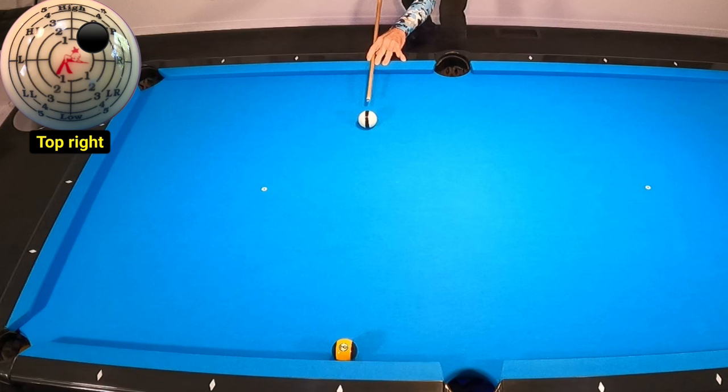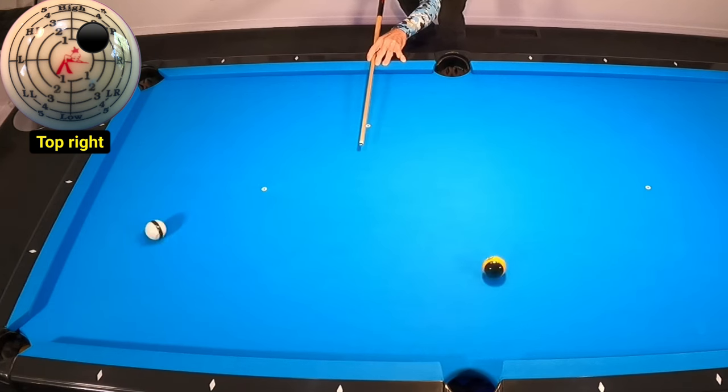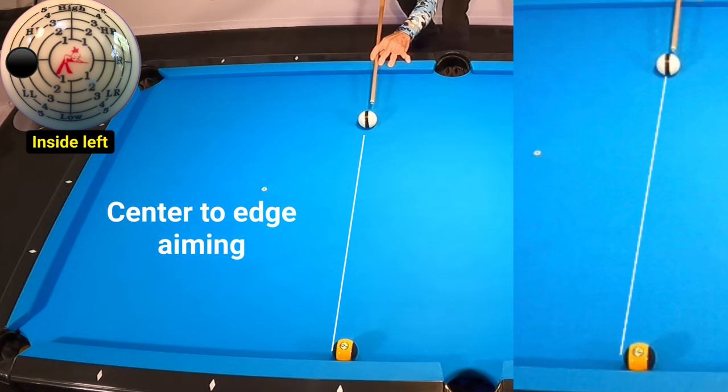Now let's take a look at a real common situation on the table. Here, the nine ball is frozen to the cushion straight away from the cue ball. What often comes into play here is the dreaded double kiss. Here I use top right — and sure enough, we see the double kiss. The secret to making these shots is to load up with inside spin and shoot center to edge with pace.